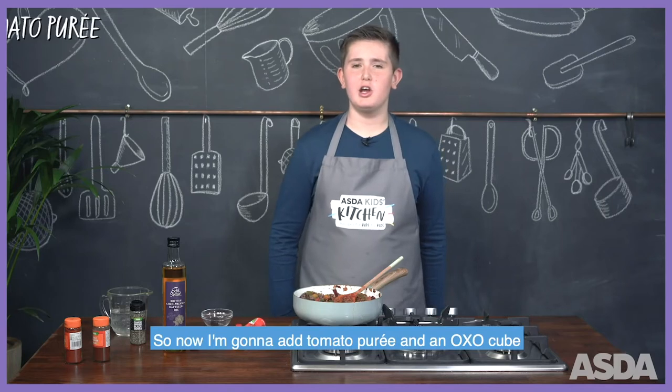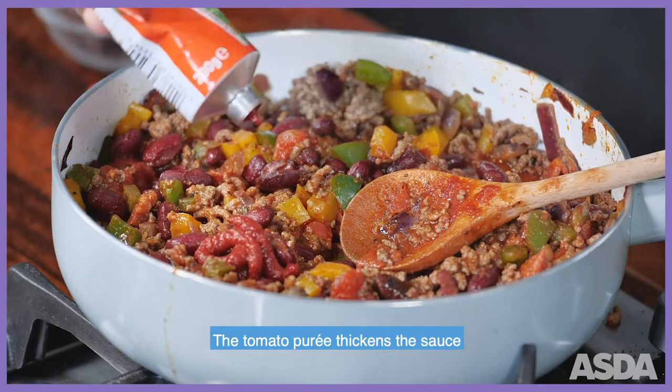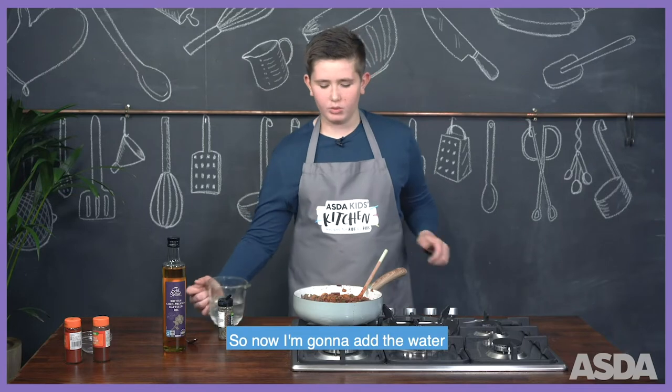So now I'm going to add tomato puree and an oxo cube. The tomato puree thickens the sauce and the oxo cube adds a very savoury flavour to it. So now I'm going to add the water.